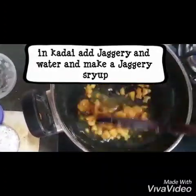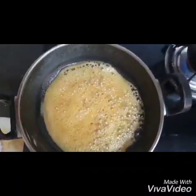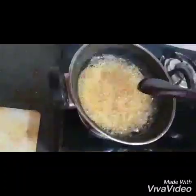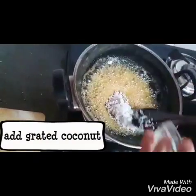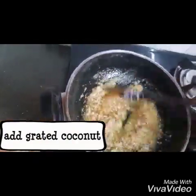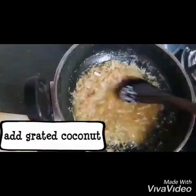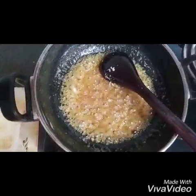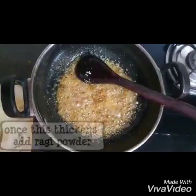Once the jaggery has completely dissolved in water and it starts to boil, add the grated coconut into this mixture. Mix it well till all the coconut incorporates with the jaggery. Keep it on flame for about two minutes, following which the mixture will thicken.